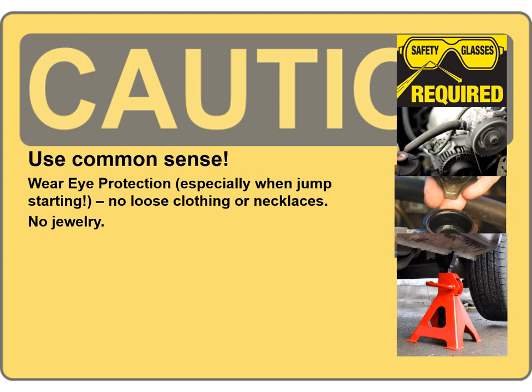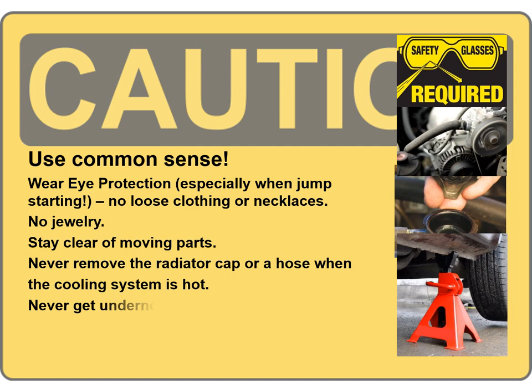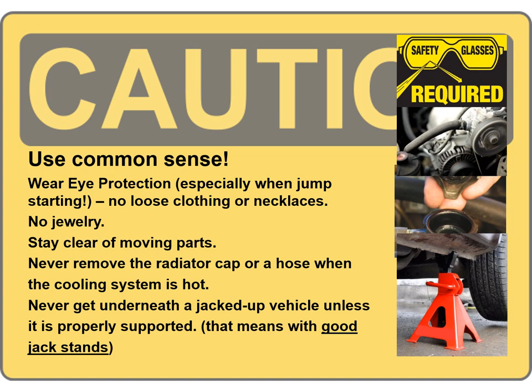One of the things we need to make sure we do is use common sense anytime we're working on a car. I don't know how many times I've seen people trying to jump off a car without any safety glasses. If you touch those cables together over a battery that's boiling and there's explosive gas, it's going to blow the battery up. I've had batteries blow up and throw plastic right at me.